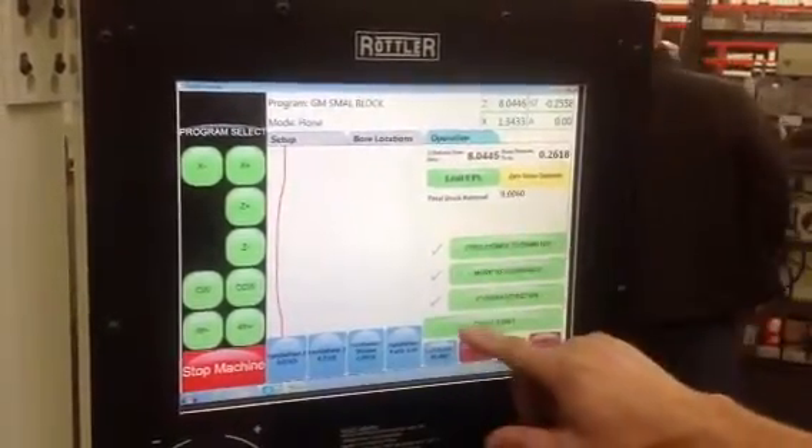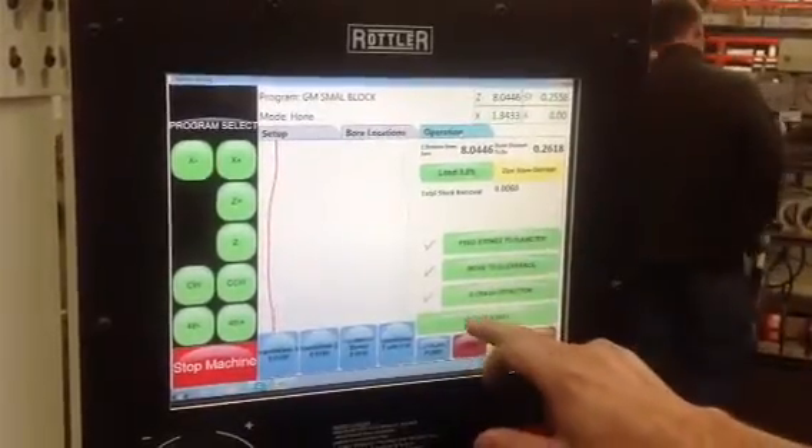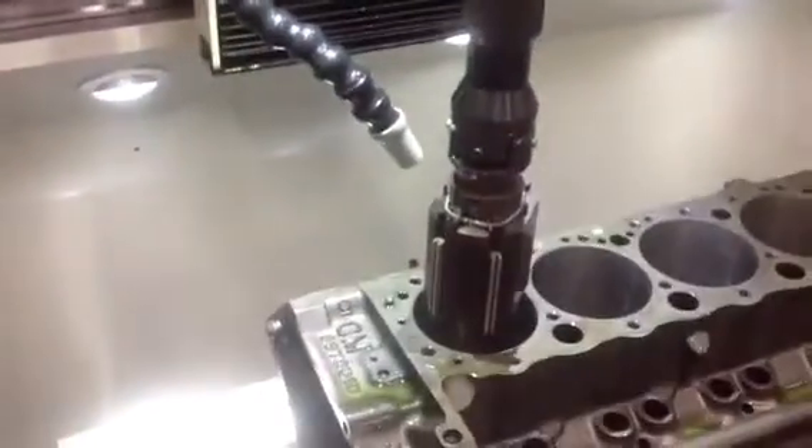Everything is all already checked on, so we're good to go. All we've got to do is hit the cycle start, and it's going to run from cylinder to cylinder to cylinder, and then we'll do this rotation.